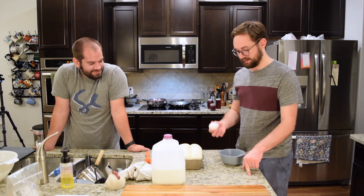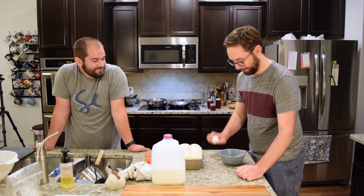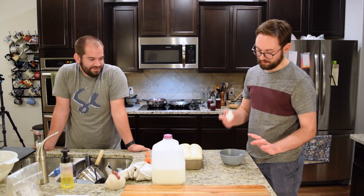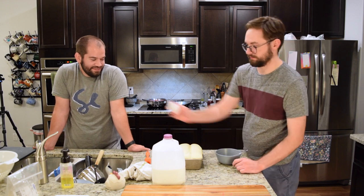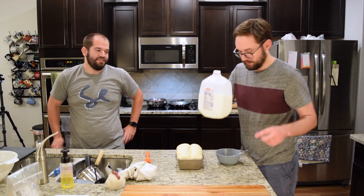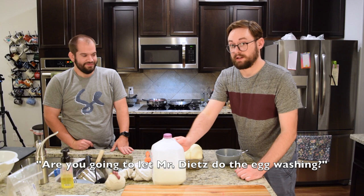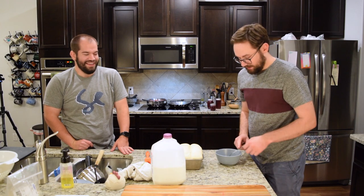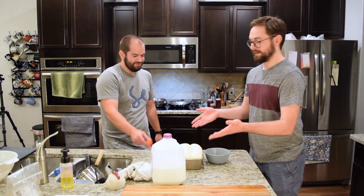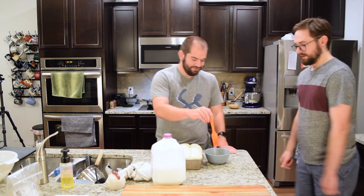Egg wash — all we need to do is take an egg. One-handed crack. No shell in there, which is important. And then a little bit of milk — not a lot, just a splash. Mr. Dietz is going to brush that onto our loaf. Just dip, brush, dip.